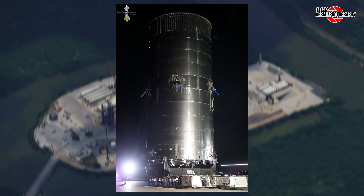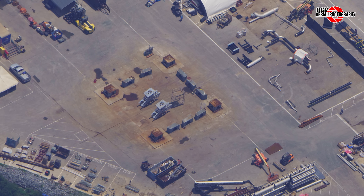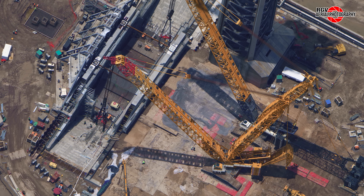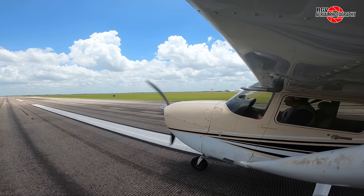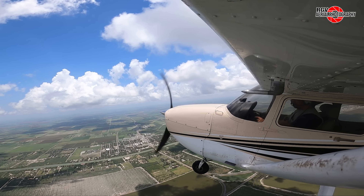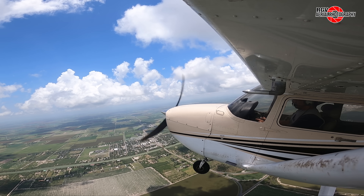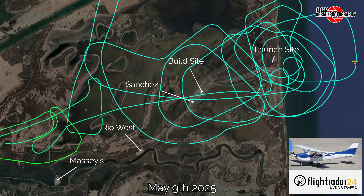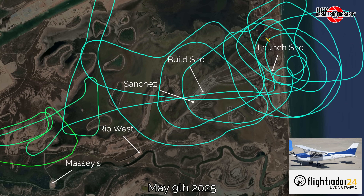Test Tank 17 has finally rolled out to Massey's, the launch mount rolls out of Sanchez and the cranes are getting prepared for its lift at the launch site. Welcome to RGV Aerial Photography's Starbase Flyover Update number 83. The weather on May 9th was perfect for another fantastic flyover up to an altitude of 10,500 feet, capturing all the developments here at Starbase Texas.